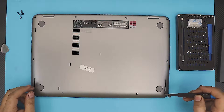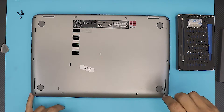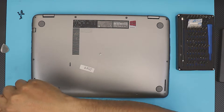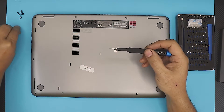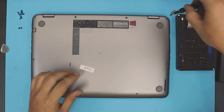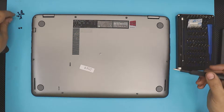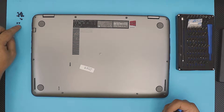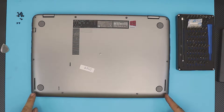We're going to remove the two screws at the corner front side — these are the smallest ones. The rest of the screws are all the same size. You can see all the screws there, and the two tiny screws are for the two front corner ones.